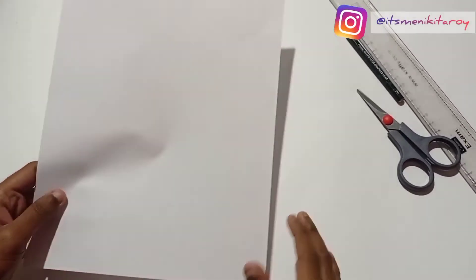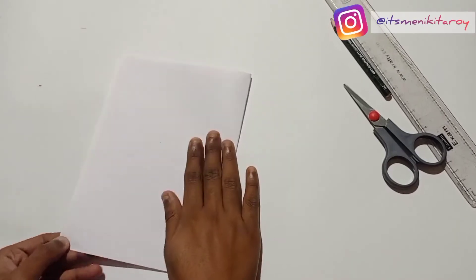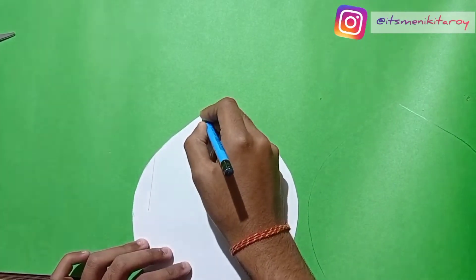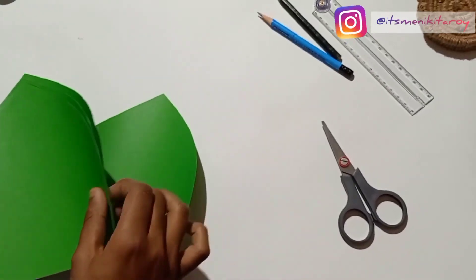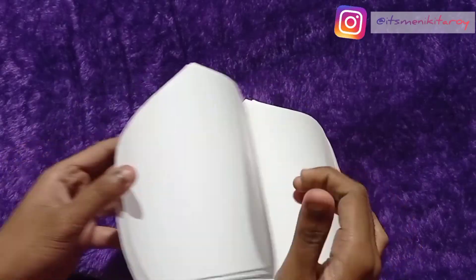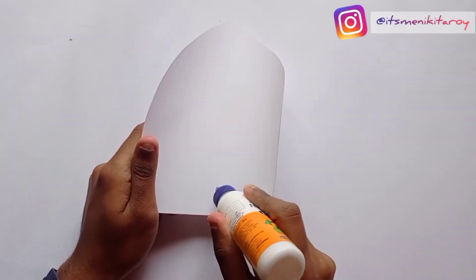First, we need an A4 size paper. We need to cut the cardboard according to our requirements — cut it into a circle shape. Also cut the white color petals from the paper.